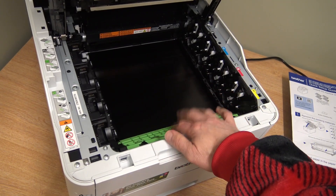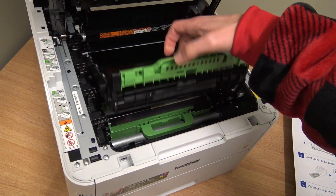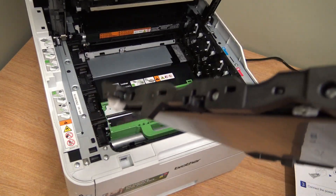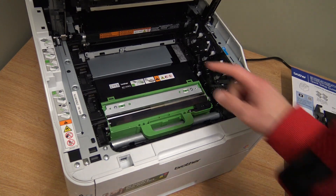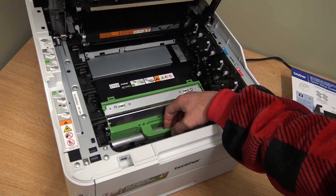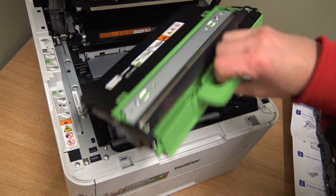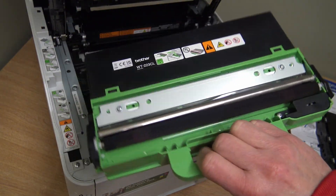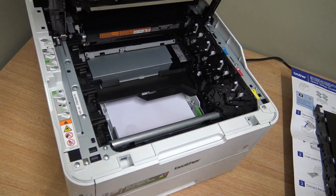The transfer belt has a green handle at the front. Keep your hands off the belt itself — thumb on top, fingers underneath — and pull it out. Underneath the transfer belt is the waste container; the WT-223CL is the one for this machine. Just lift it straight out. When it's full, replace it. It also has a transfer roller — try to keep your fingers off that too.